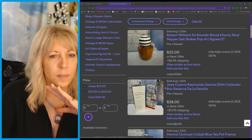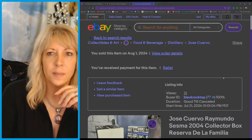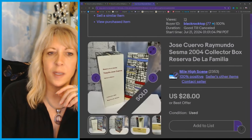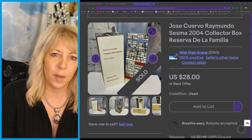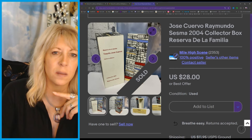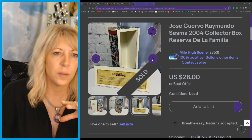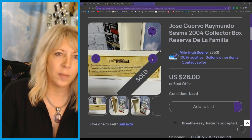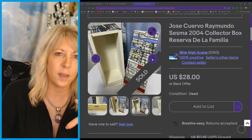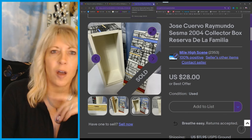I don't do a lot of the liquor. But this was just the box — what it is, these are artist collabs. You can get a little bit more for these; mine had a few condition issues. But it was an artist collab, so that's why I like to sell these. I will do that every once in a while — I've gotten up to a hundred dollars for certain ones.